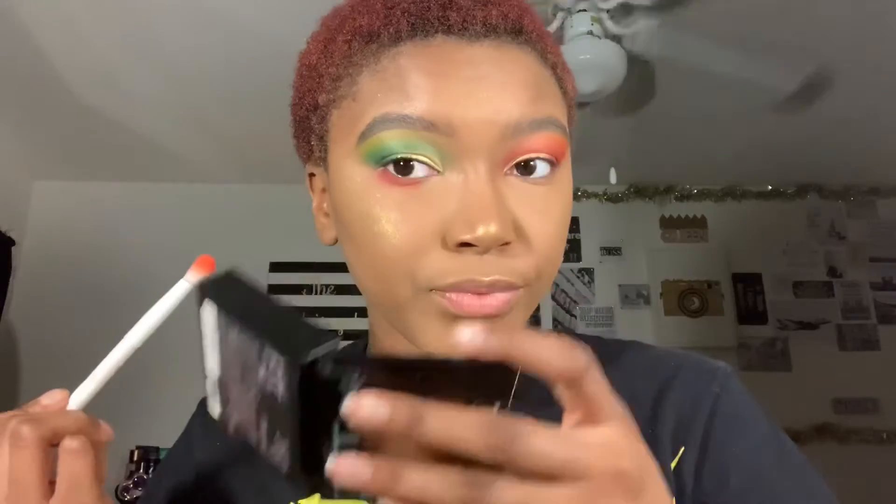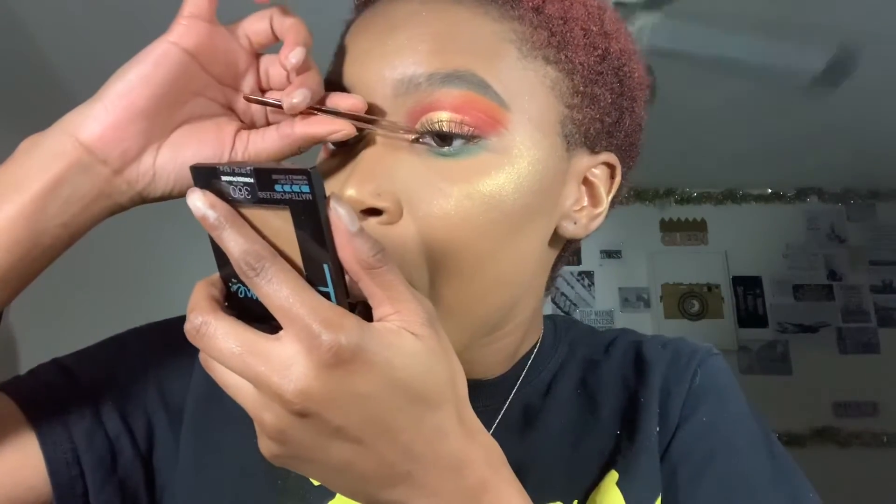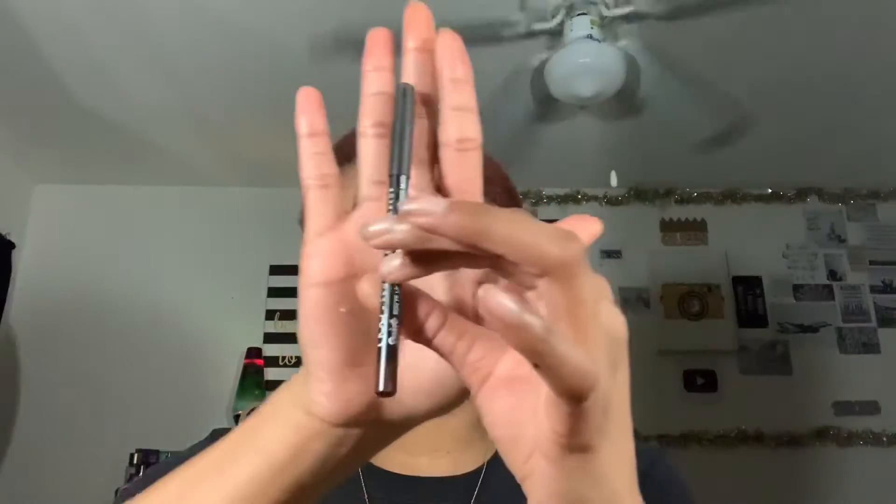I'm going back in with that darkest red shade and putting it up under my eye, and doing the same with the darkest green shade up under the red eye. Then for lashes, using the Duo lash glue, I apply the lash in the center and then work on securing the front and back of the lash down afterwards. Do the same to your other eye.